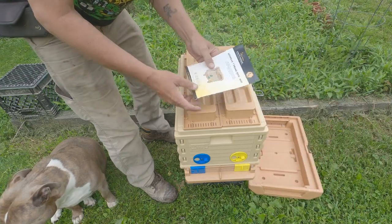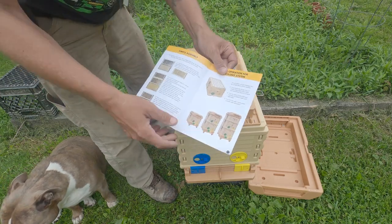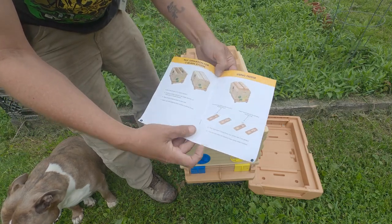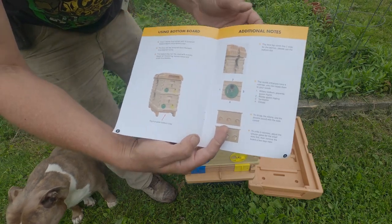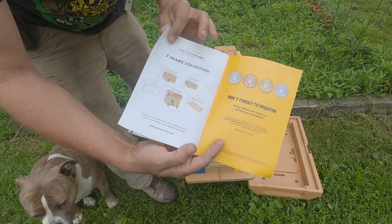Come down a little further, we've got their manual. Their manuals far exceed any beekeeping manual I've got with any equipment — full color, very well explained on each and every part.